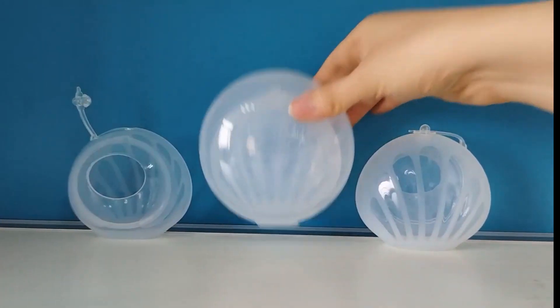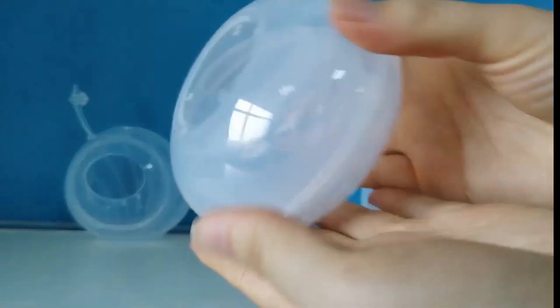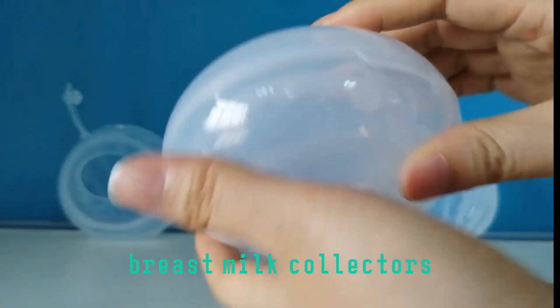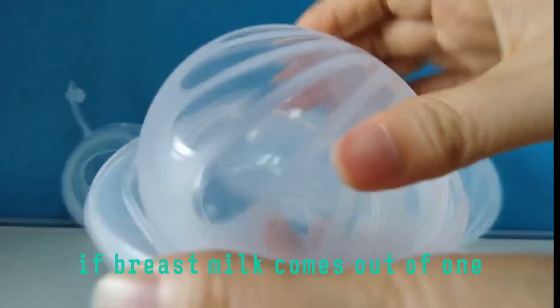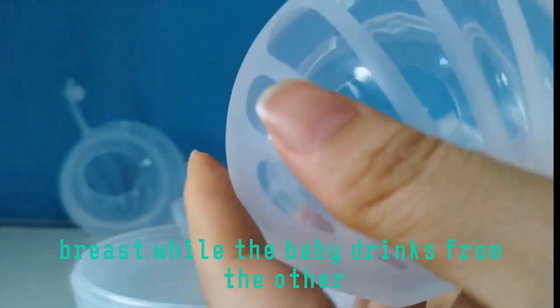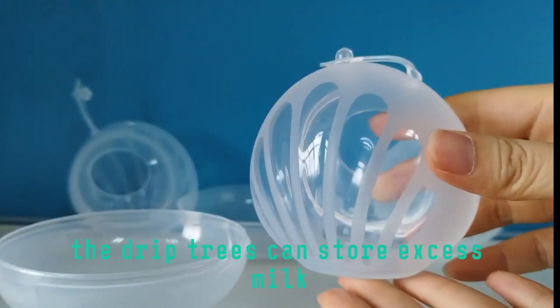Breast Milk Collector — support for breastfeeding mothers. If breast milk comes out of one breast while the baby drinks from the other, the breast milk collector can store the excess milk.